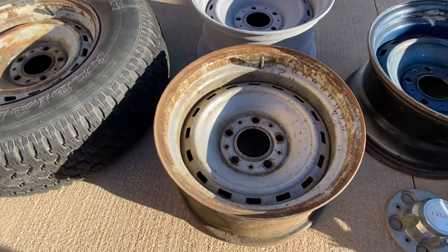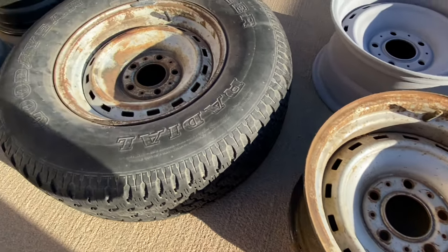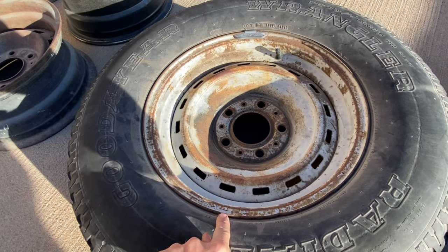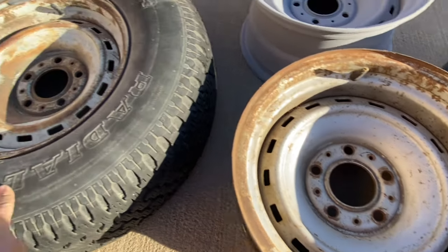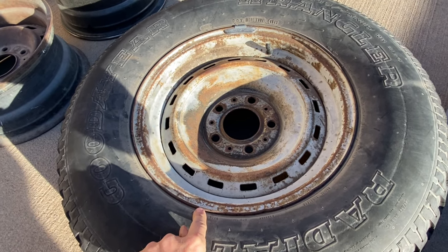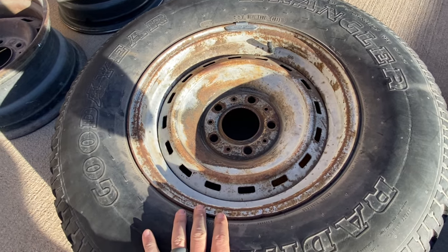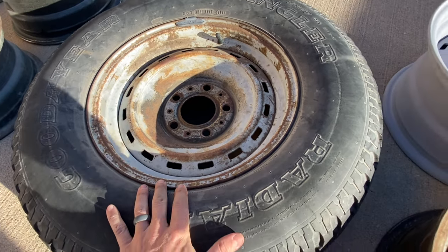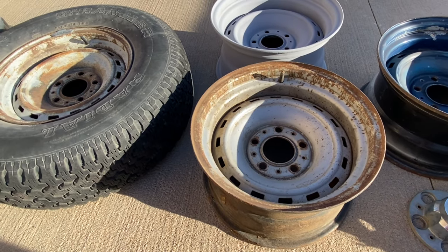One of the most common errors people make is they're looking for these old 15x8 5-lugs, so they go out to a swap meet or a salvage yard and they buy these. These look very similar, but they're different. The difference is this is a 15x6.5 GM van wheel. There are hundreds of thousands of these out there, but you need to ensure that you are buying the proper width for your truck. So measure it, or flip it over.